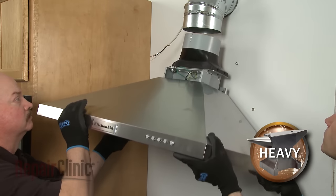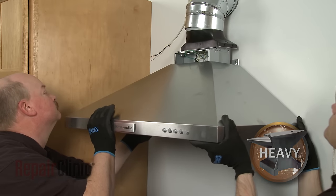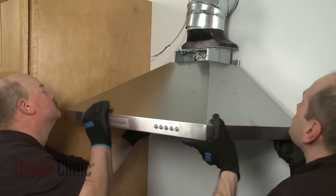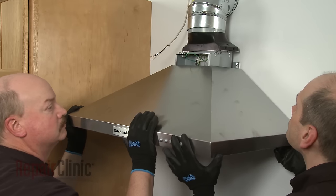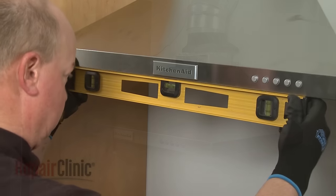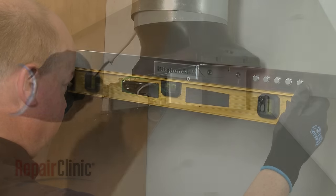Now using two or more people, hang the range vent hood assembly on the upper mounting screws. Confirm the vent hood is level, then tighten the mounting screws.